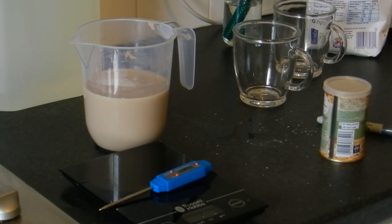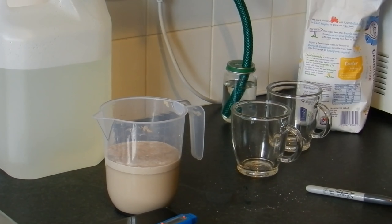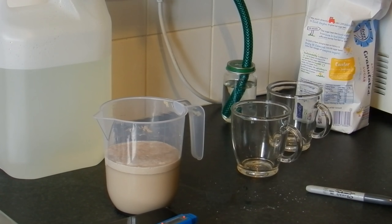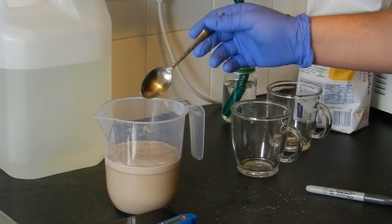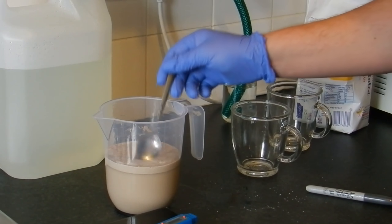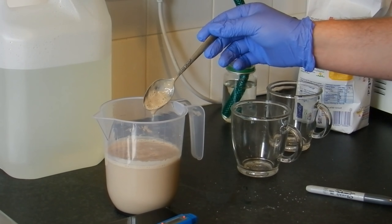We're going to give that 15 minutes to rehydrate itself. Then we're going to sprinkle some sugar in to see if it's actually been activated, at which point we're going to add that to our sugar solution. One quick way of checking it's working is to add a tiny bit of sugar to the solution and see if we start to get some forming — some bubbling — happening.